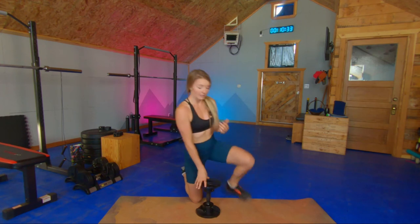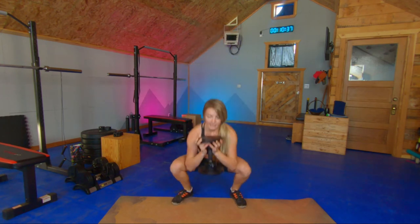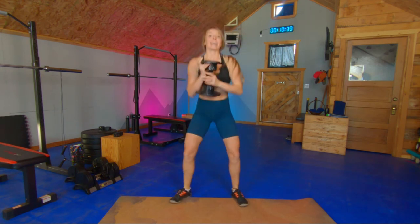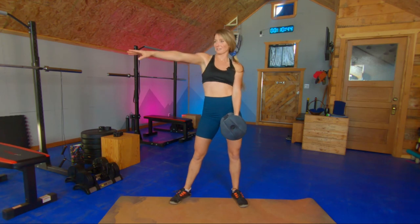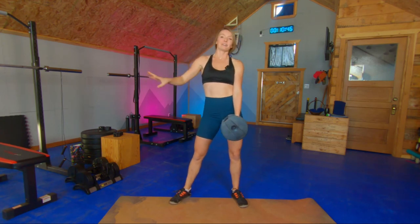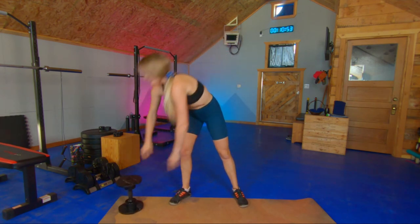We're going to finish with sumo squat jumps. You'll pick up your weight again if you're feeling really strong from those front squats, and you're going to sink down, get airborne, and land really softly. Pretend that you're trying not to wake someone sleeping right there when you do these — that's going to protect your knees. Quiet landings, 10 of these jumps. I want you to make sure you know exactly how to do these properly so that we get the right effect for today's burner.